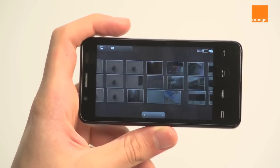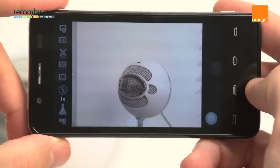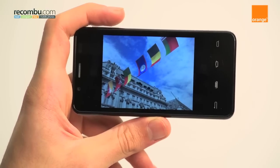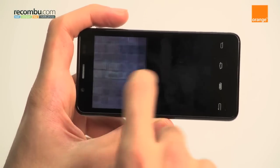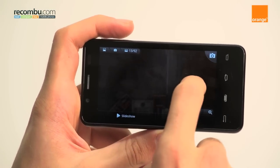The camera has an 8 megapixel sensor and it packs a flash as well. It includes a 15 frame per second burst mode, and that really is impressive. However, the reality isn't quite so shiny. While the camera delivers decent detail levels in good lighting, it can deliver the odd washed-out shot.